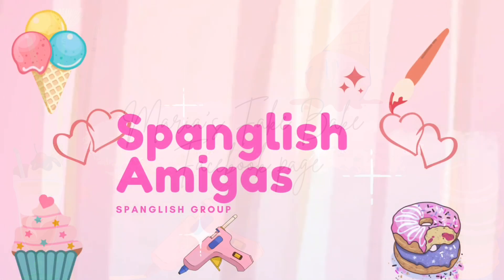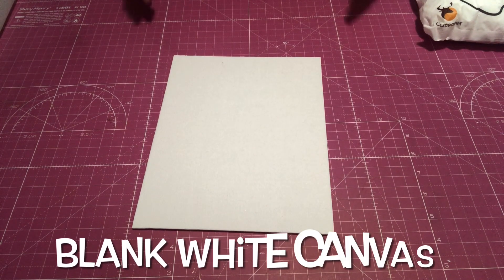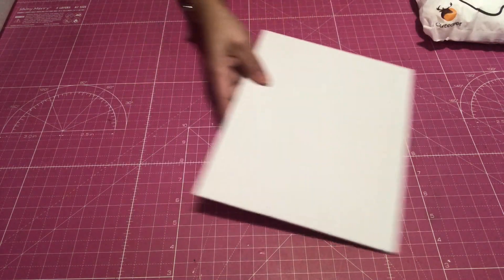So over on Facebook, I started a new group page and it's called La Spanglish Amigas. And on the first event that we did, which was yesterday, we played the Loteria. And we all decided to make a card from the Loteria.